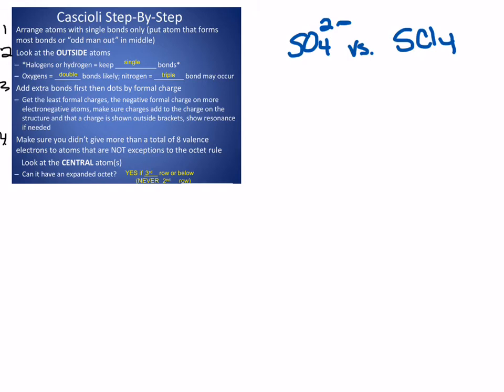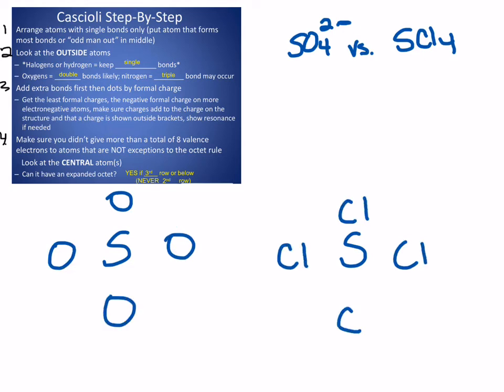Let's look at SO₄²⁻ versus SCl₄. In each of them, you have a sulfur in the middle. In the first one, you're going to have four oxygens around it; in the second, four chlorines. Start with single bonds. Sulfur should have six valence electrons, but in each structure it only owns four, so I should try to get sulfur to own two more. In the first structure with oxygens on the outside, let's add double bonds — I'll add two double bonds so sulfur owns six valence electrons. In the second structure with chlorines on the outside, I don't want to add more bonds; I want to add the two more electrons as dots, a lone pair. Now each has a formal charge of zero on the inside sulfur.